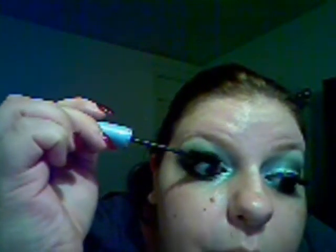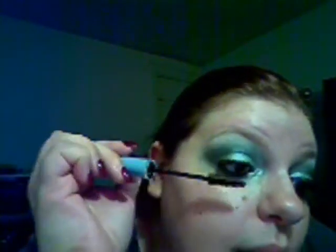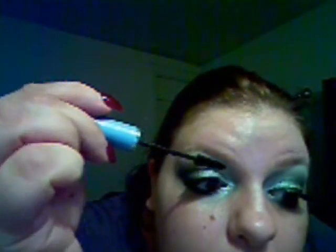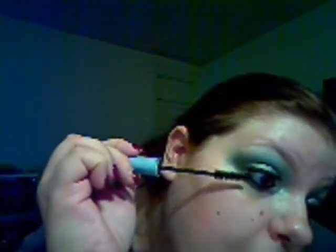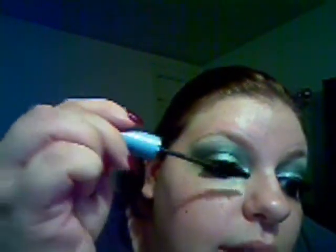Hi guys, I'm back and I've got the lashes on. They take a long time for me — this is actually my first time. I'm going to use the Maybelline Lash Expansion Waterproof Mascara, because when you use false lashes you need to bond your real lashes into the fake ones using mascara. I'm going to use a regular mascara and not my Rimmel. Just make sure you really get the two lashes together with a nice thick coat of mascara.